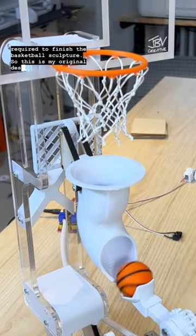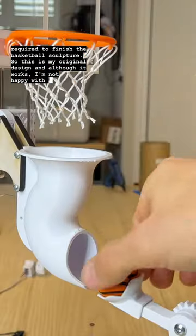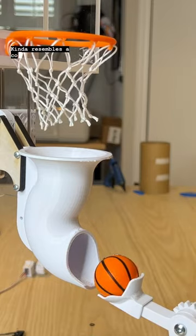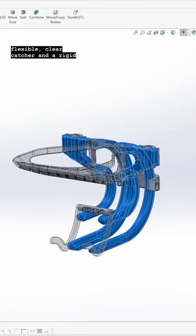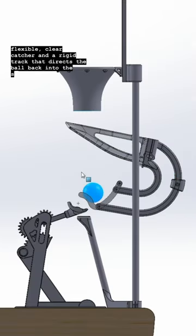So this is my original design, and although it works, I'm not happy with the way that it looks — it kind of resembles a colon. Instead, I decided to go with this design that uses a flexible, clear catcher and a rigid track that directs the ball back into the scoop.